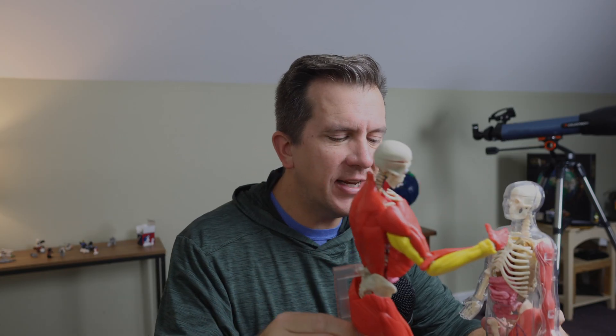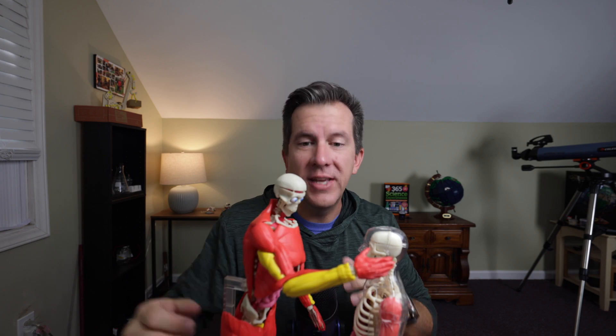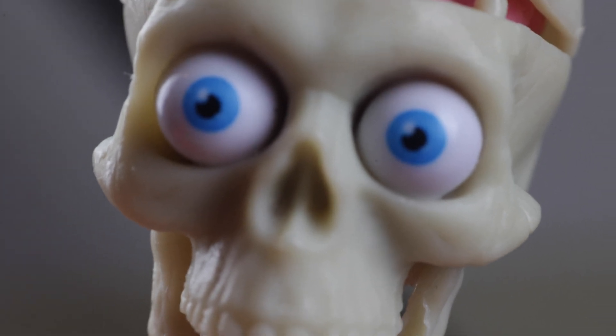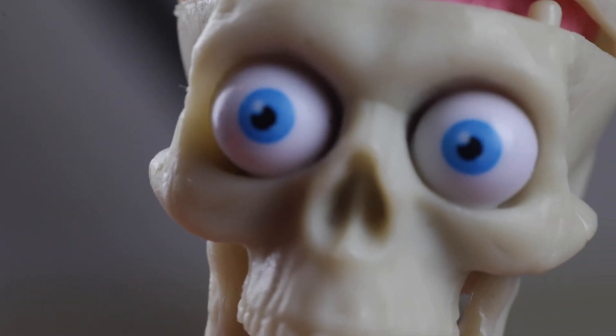So all in all, while the educational materials for both products are a little limited, the Interactive Human Body does offer more detail, making it the winner again — giving it its second point. And while completely unrelated and possibly unimportant, this model at least has eyeballs. It does make it a little bit extra creepy, but eyes always beats no eyes.